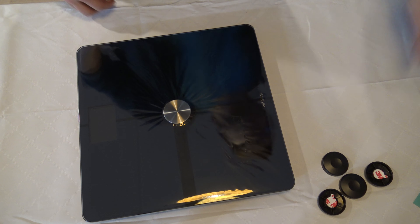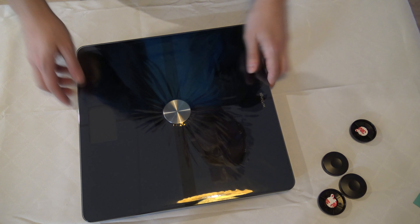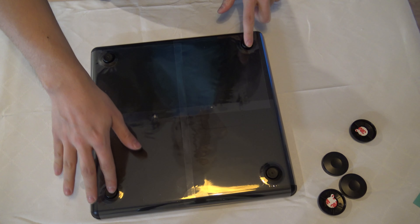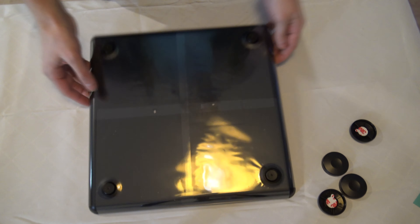Inside the box there are some guides and information about the application. There are also click-install stops if you want to add support for the bottom parts.